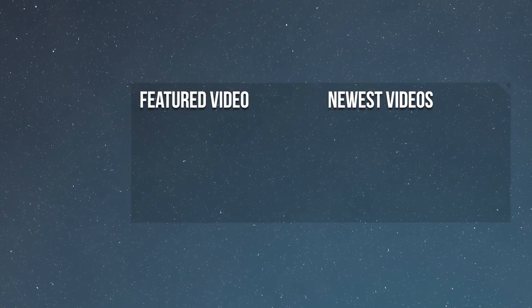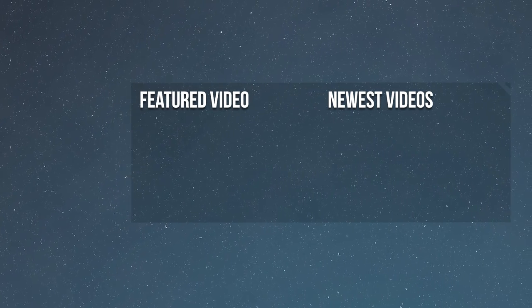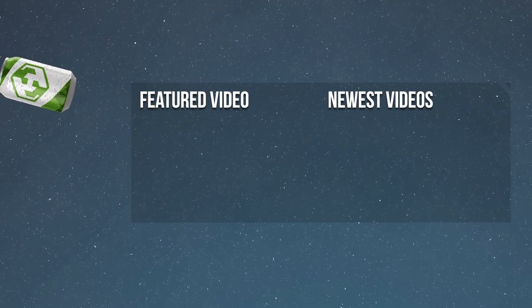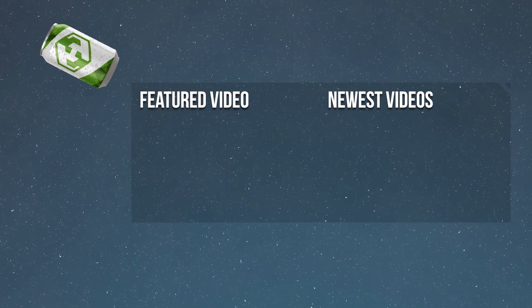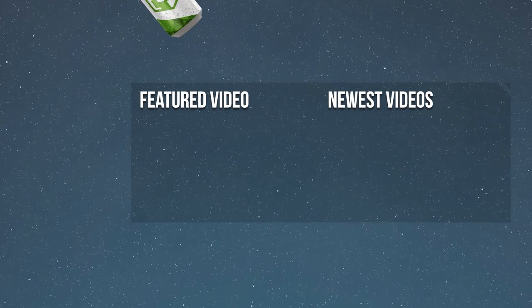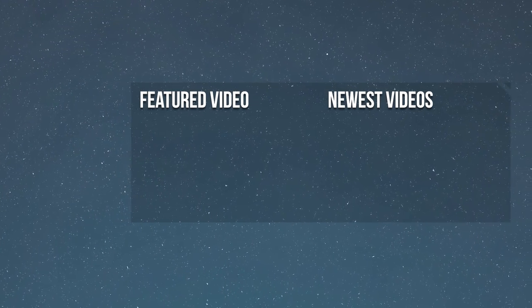You should see a couple things on the screen right now — I guarantee you that one of them is a playlist that will allow you to watch this entire series in chronological order. So make sure you're subscribed and that you've hit the notifications button so that you get informed on our next video release. Thanks for watching. We'll see you next time.